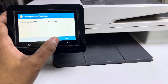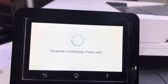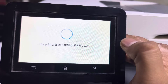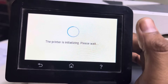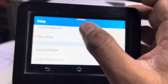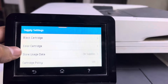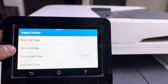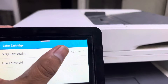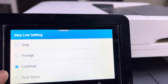When you insert the old chip from the original toner, you will get a message that the toners are low. You can continue printing with low toners. Go to Supply Settings and you will find color cartridges — the very low setting. It should be set to 'Continue,' not 'Stop' or 'Prompt.' Set it to continue.